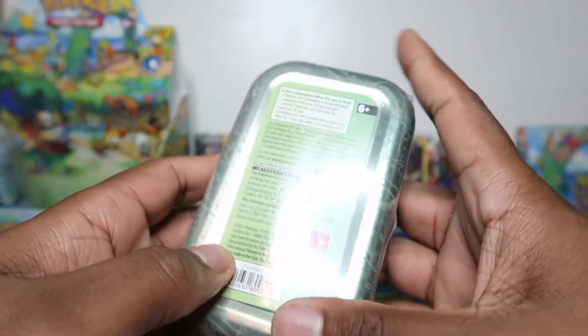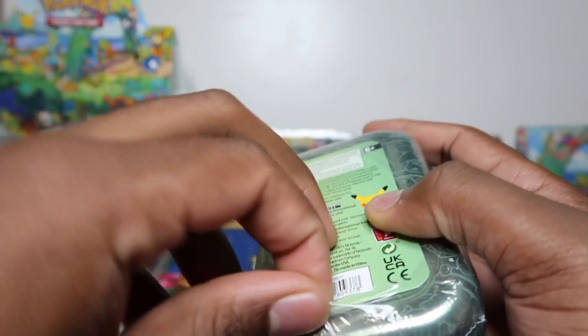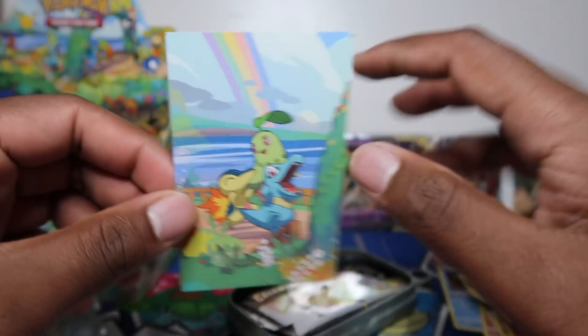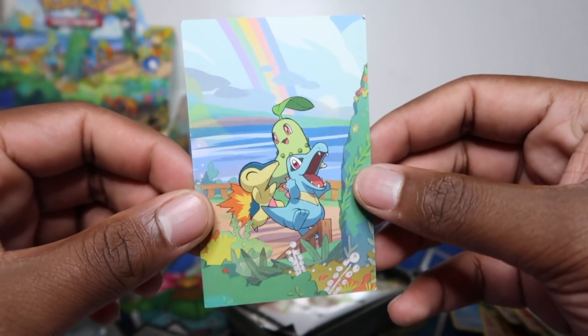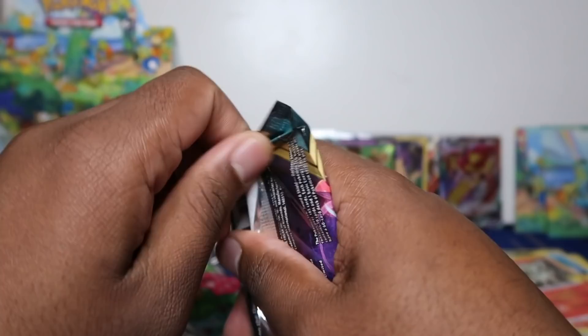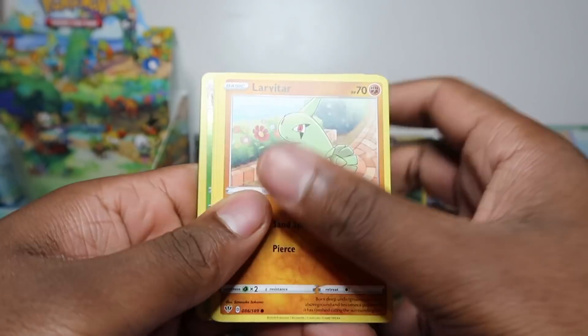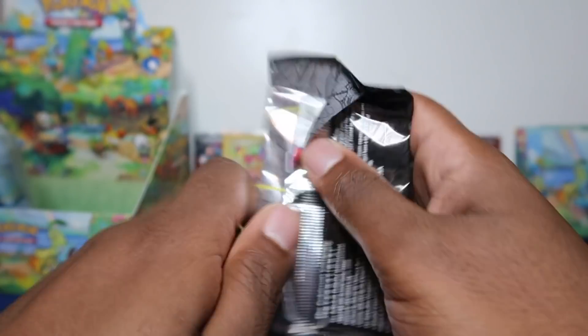Gen 2 tin - I would have gone for Totodile. I always leaned towards water types as a child, my favourite colour was blue. I think I might have went for Blastoise when I played Leaf Green - I do have my childhood Leaf Green game and I wonder when I do a reaction video what starters I picked. Totodile for sure for Gen 2 though. Let me know your favourite starters from all the generations in the comments!